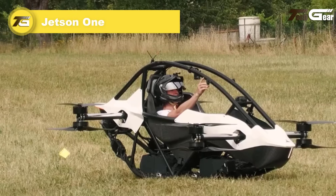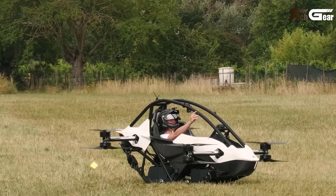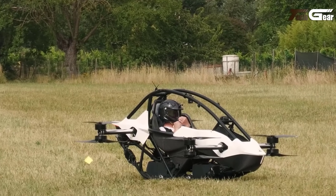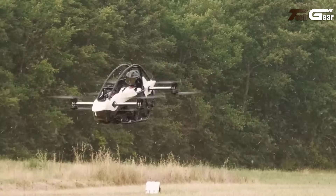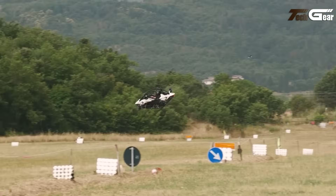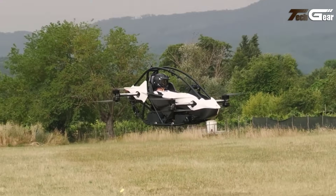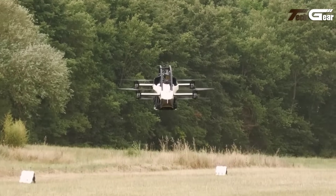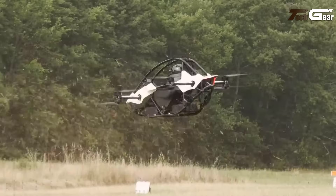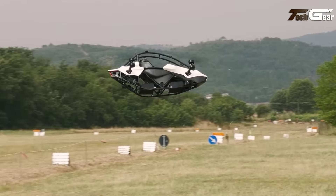The Jetson 1 is an innovative personal electric vertical takeoff and landing aircraft designed for individual use. Constructed from aluminum and carbon fiber, it weighs 86 kilograms and can accommodate pilots up to 95 kilograms. The aircraft features eight electric motors producing a combined 102 horsepower, enabling a top speed of 102 kilometers per hour and a flight time of approximately 20 minutes. The Jetson 1 utilizes a four-axis joystick for intuitive control and is equipped with multiple safety features, including a race car-inspired safety cell, the ability to sustain flight with the loss of one motor, hands-free hover and emergency functions, and a ballistic parachute for rapid deployment in emergencies.